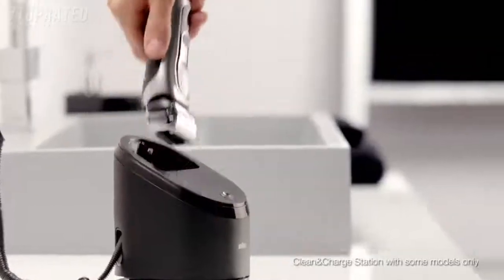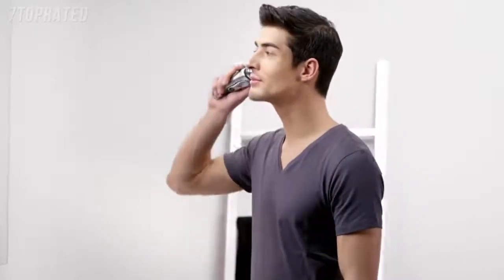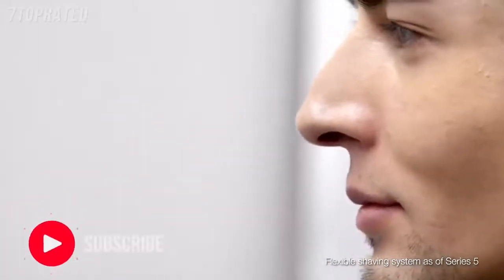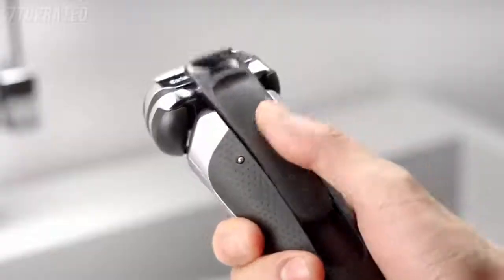When it's time for a shave, I want ultimate shaving performance and skin comfort. After powering up my Braun shaver, I hold it at a 90-degree angle to my face. The Braun Series 9 has a fully flexible shaving system which adapts to every contour of my face. Even problem areas such as the chin, neck, or jawline are easy to shave.